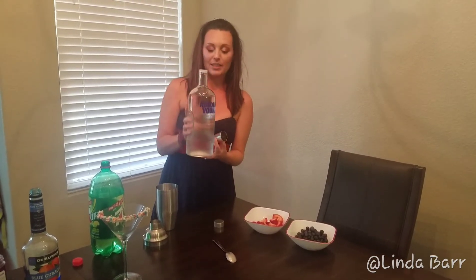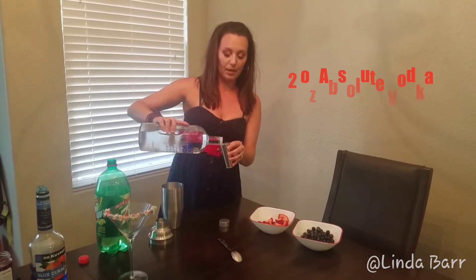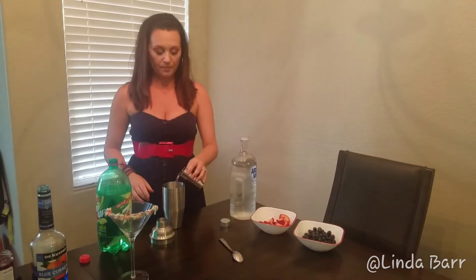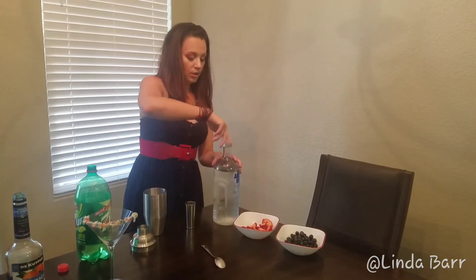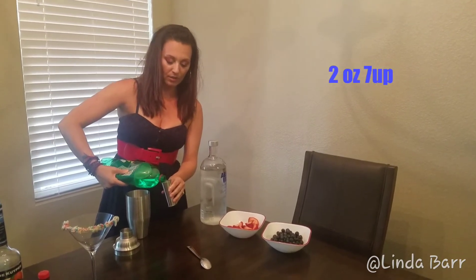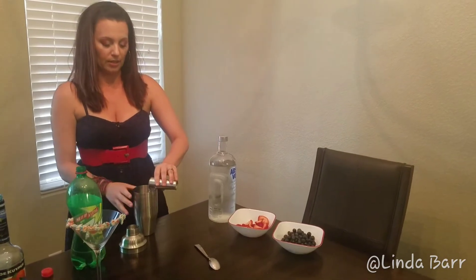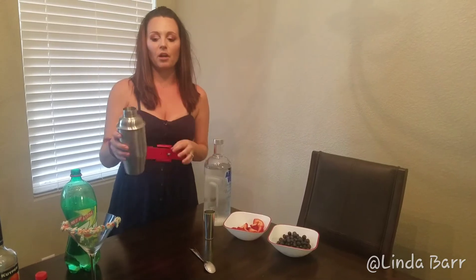First, we're going to start with our shot glass and take two ounces of vodka. Today I'm going with Absolut — usually I'm a Grey Goose girl, but Absolut is my other go-to. Pour that into your shaker, then take 7Up and do two ounces of that as well, so you're doing equal parts 7Up and equal parts vodka.